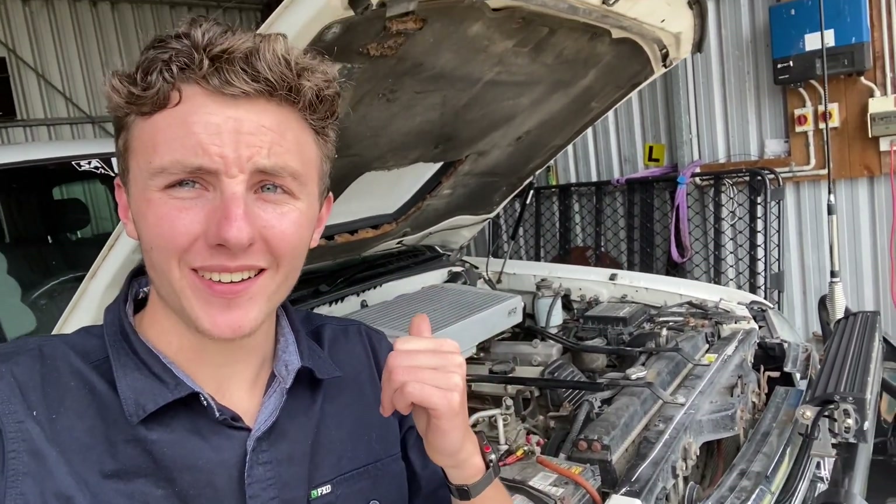Before I get into this video, you should know that this block has 485,000 kilometres on it and I'm pretty confident these are the original injectors. So don't worry if you've done a few hundred thousand and haven't changed them — chances are your injectors are going to be fine. But if it's getting on a bit, around a similar age to mine, it might be time to whip them out and test them just in case.